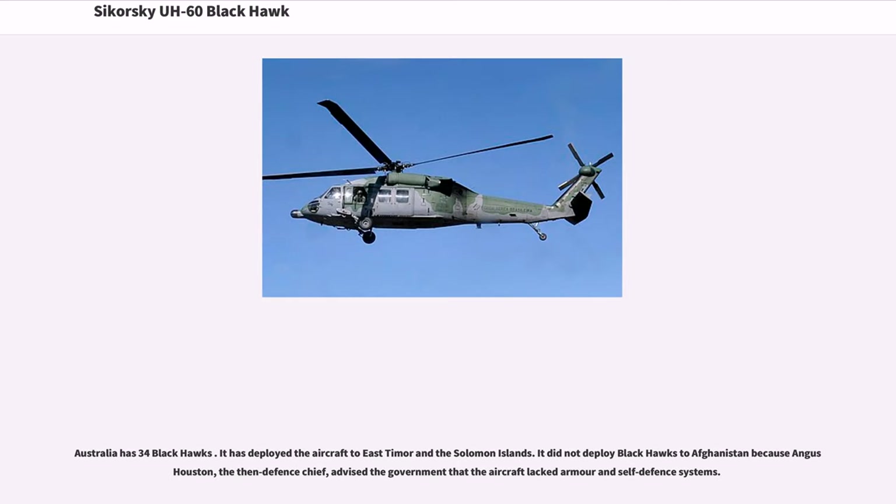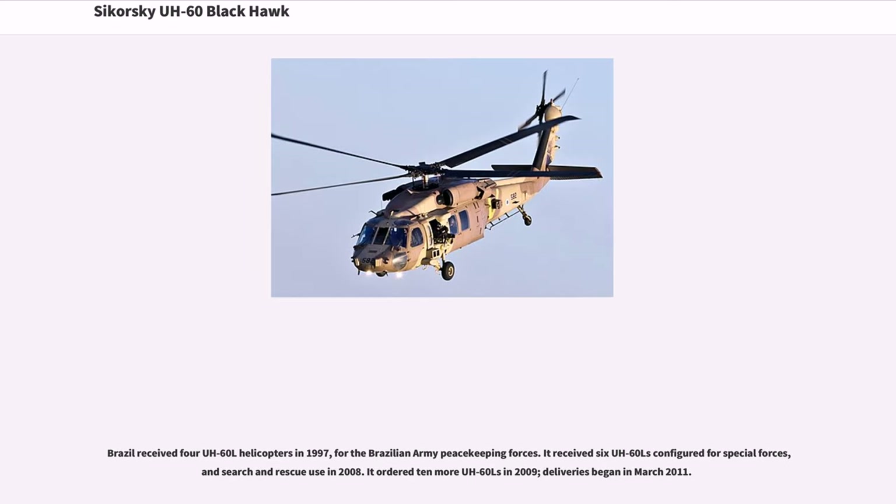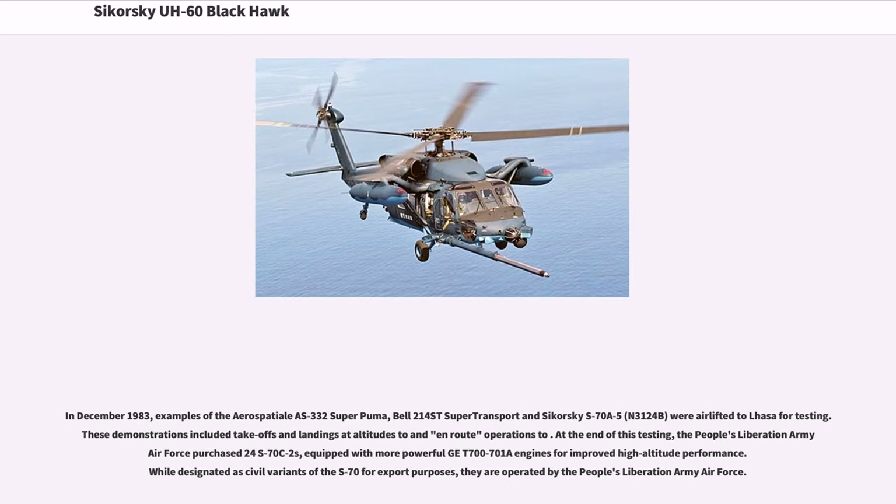Australia has 34 Black Hawks and has deployed the aircraft to East Timor and the Solomon Islands. It did not deploy Black Hawks to Afghanistan because the Defense Chief advised the government that the aircraft lacked armor and self-defense systems. Brazil received four UH-60L helicopters in 1997 for the Brazilian Army Peacekeeping Forces, received six UH-60Ls configured for special forces and search and rescue use in 2008, and ordered 10 more UH-60Ls in 2009, with deliveries beginning in March 2011. In December 1983, examples of the Aerospatiale AS-332 Super Puma, Bell 214ST Super Transport, and Sikorsky S-70A-5 were airlifted for testing, including takeoffs and landings at high altitudes.